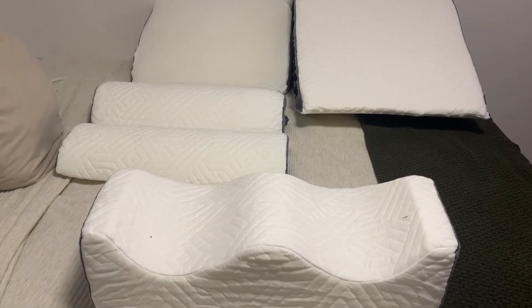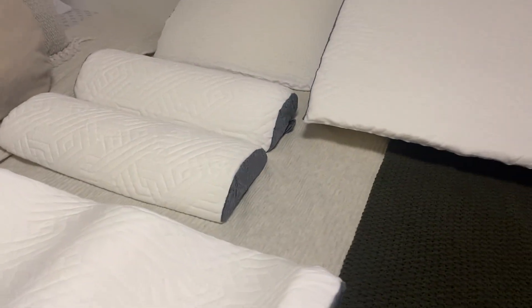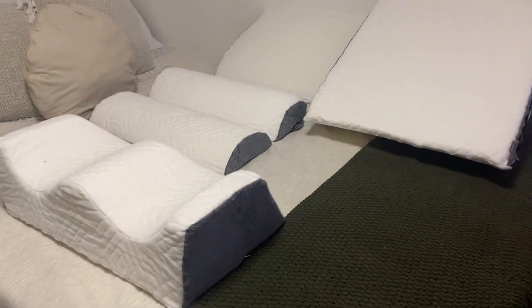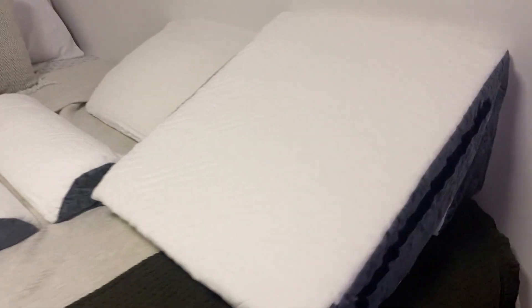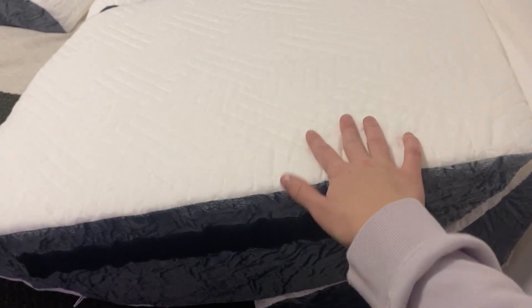Hey guys, it's Jayla. Today I wanted to hop on and show you guys these pillow wedges. This does come in a set of six, so I'm just going to go ahead and show you guys how these work.